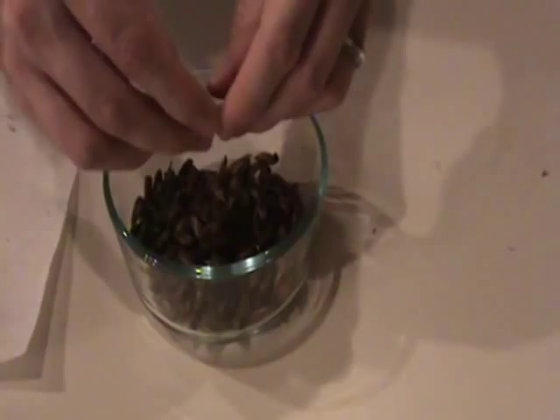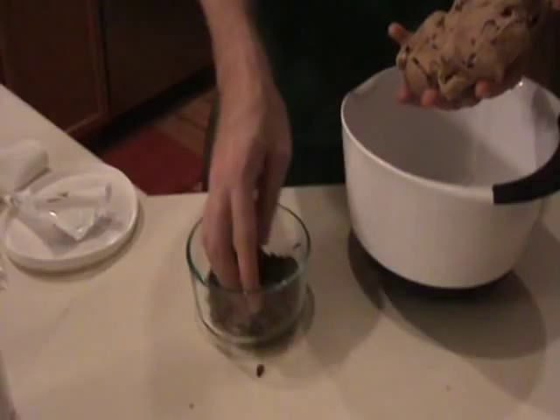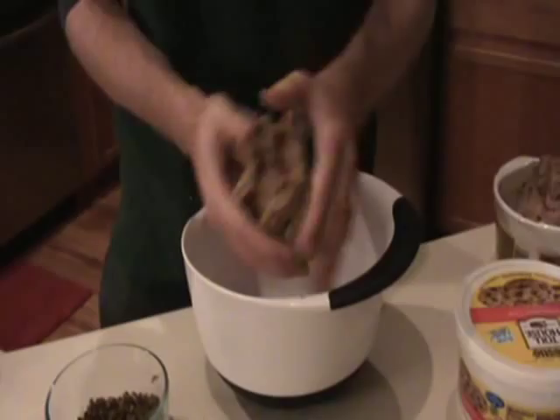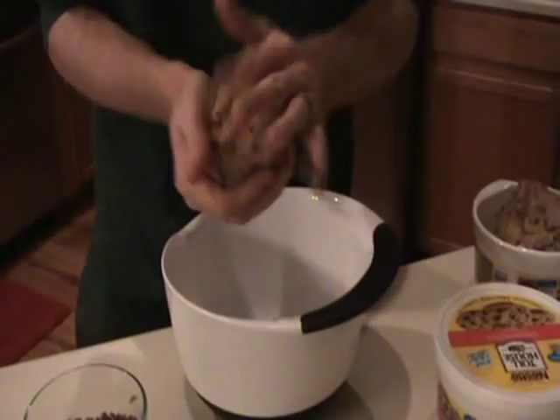So we have the cookie dough made up. The black things are not crickets — those are the chocolate chips. The crickets are over here; I've minced them up. We just take a nice handful and sprinkle them around, then fold it in real nice and knead it together. The cookies are going to be pretty small because there are so many of you, but they're high in protein and high in saturated fat. Remember, we're the only culture in the world who doesn't have insects as a mainstay of the diet.